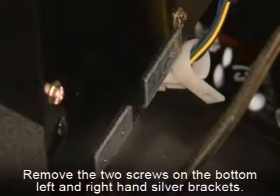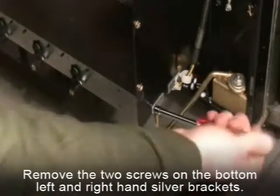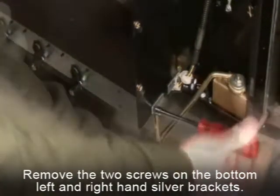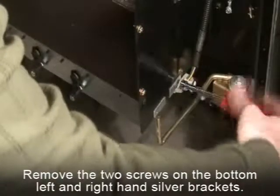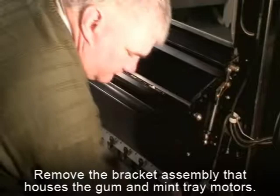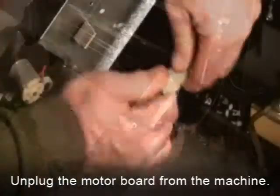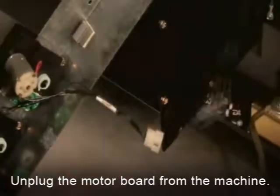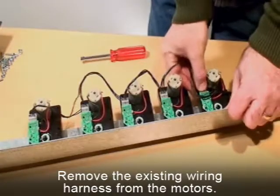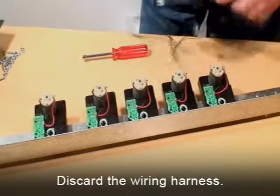Remove the gum and mint motors from the vend bucket. Remove the bracket assembly that houses the gum and mint tray motors by removing the two screws on the bottom left and right hand silver brackets. Then apply a little force to detach the motor board from the drop bucket. Unplug the motor board from the machine as shown. Remove the existing wiring harness from the motors. The wiring harness may be discarded.